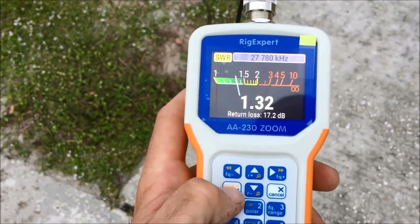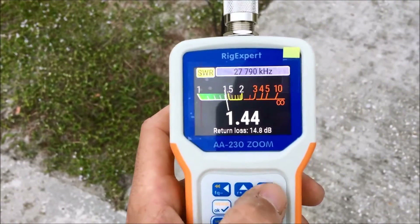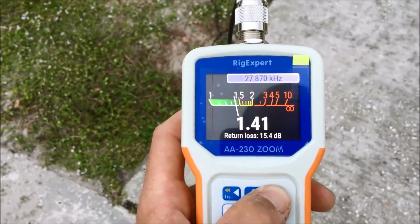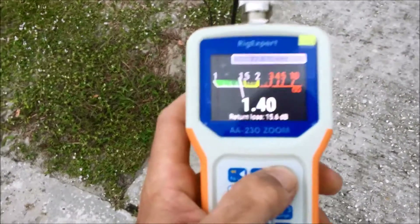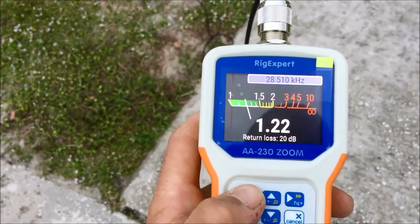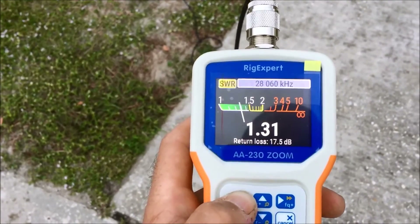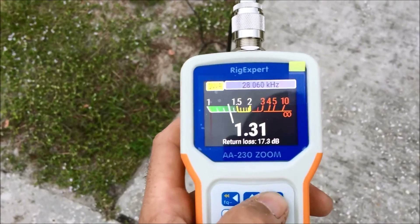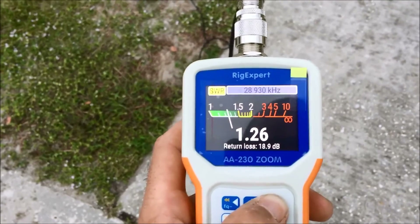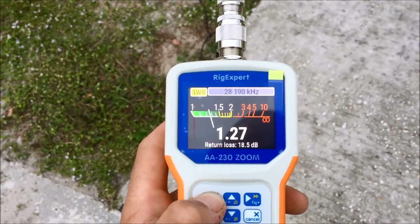Let's go to the SWR meter and show you in real time. We'll hit start — I love the color screen on this, it's so cool. I like this one better than the AA-1000; it's a lot smaller and has a color screen. Look at that — from the CW section at 28.060 MHz all the way up to the top end of SSB. 1.2 SWR — that's pretty broad. I did a great job on that!